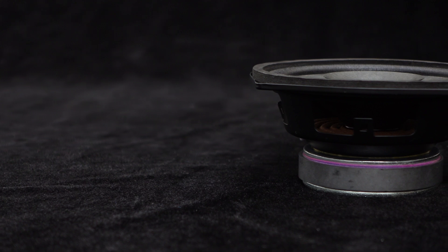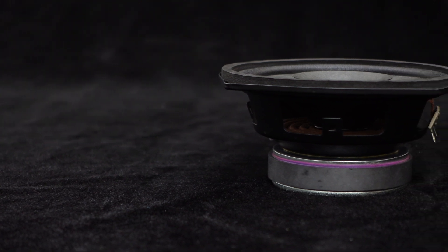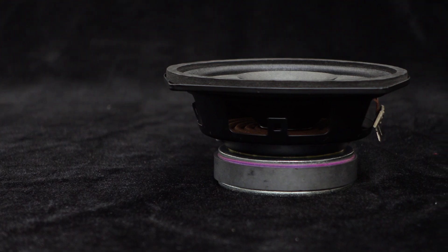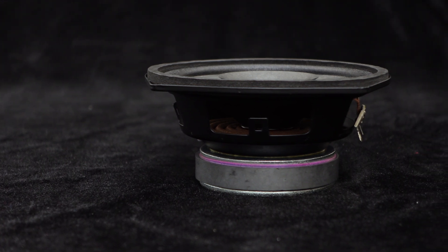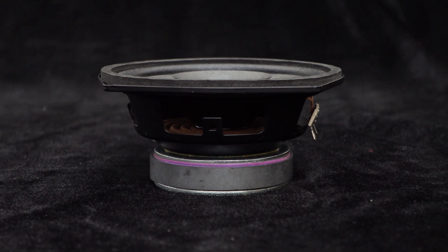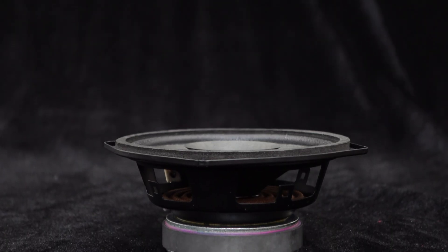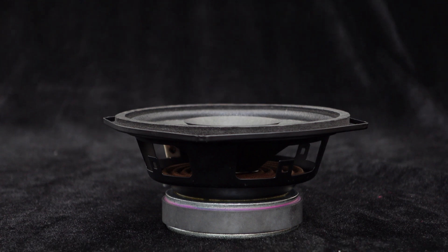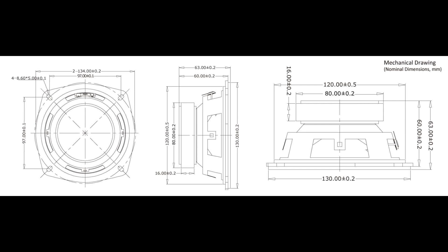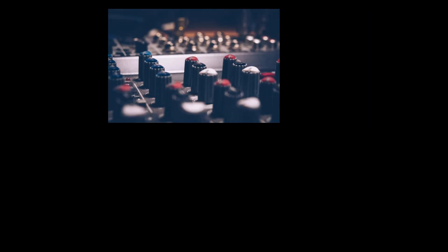The design of this speaker pays great attention to heat dissipation. It features a ventilation port located below the cross axis, ensuring that the speaker does not overheat during use and maintains an optimal state. Additionally, it has a sturdy steel bracket making installation very convenient. The dimensions of the speaker are as shown in the figure below.